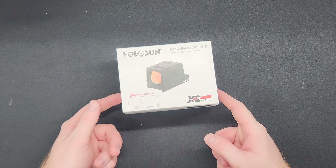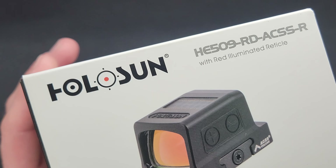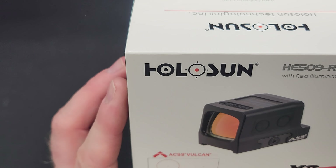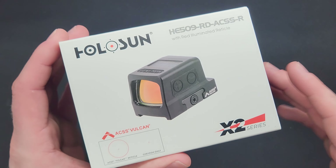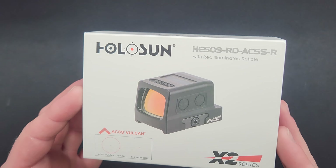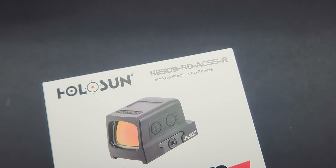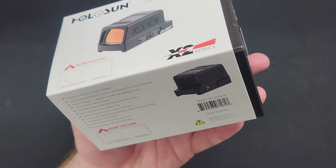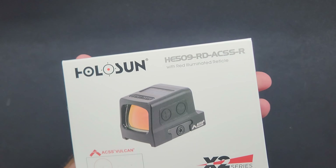Let me know in the comments what you guys think of this — whether you think it's overrated or amazing, whether you have one or not. Coming from the 507C to this, I like this way more. I actually got this on sale for about $380, which is a pretty good deal — for $380 you're getting close to that 508T range and getting a closed emitter optic. That's pretty much all I have for you guys. Thank you so much for watching and I will see you in the next one.